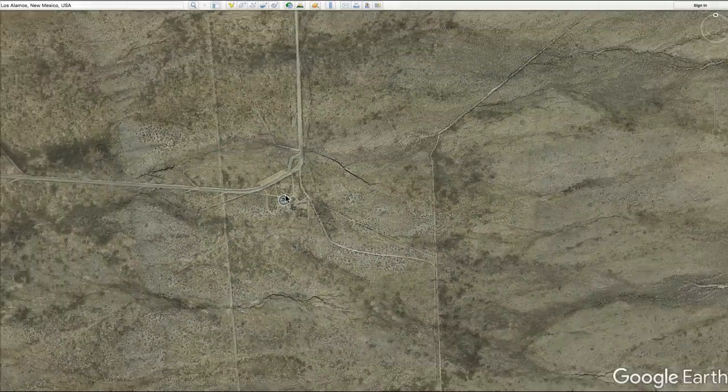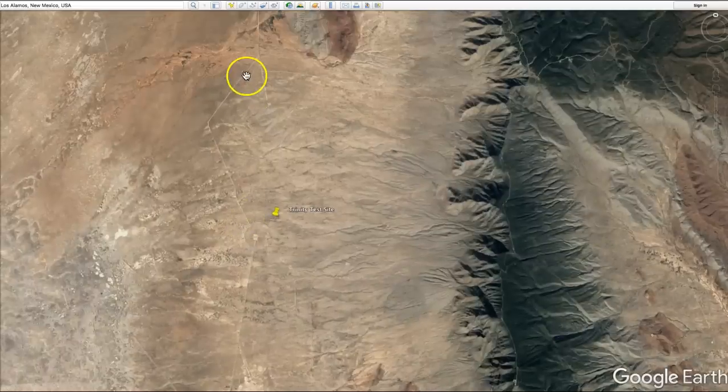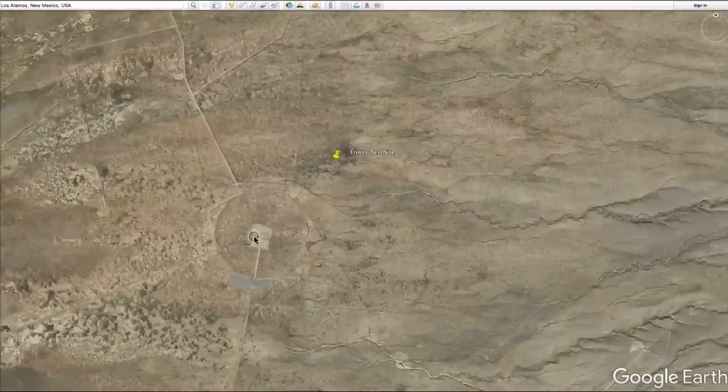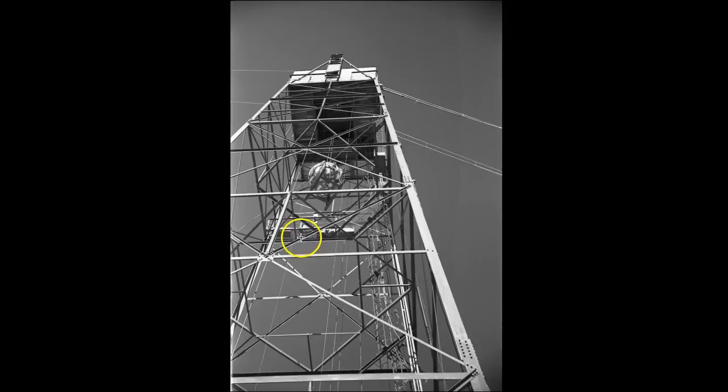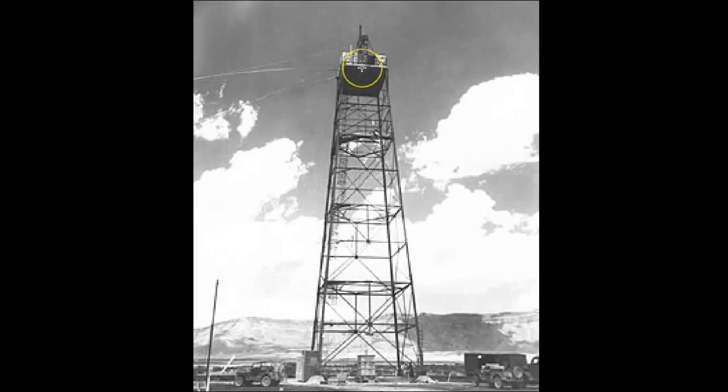When it was time, they drove the gadget down from Los Alamos to the test site location, where a 100-foot (30-meter) tower was standing. The gadget was placed at the bottom, the core was inserted, and then the gadget was lifted to the top of the tower. On Monday, July 16th, 1945, at 5:29 and 45 seconds in the morning, the first atomic bomb was successfully detonated from on top of that tower.